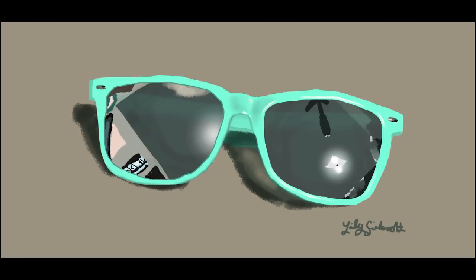Hey everybody, it's Lily and I'm finally going to be talking about this mouse drawing stuff that I did. The idea was that I was going to do 30 different drawings in 30 days using a computer mouse to see my progress and to see how I improved, and it was kind of really tricky.